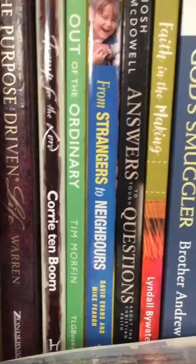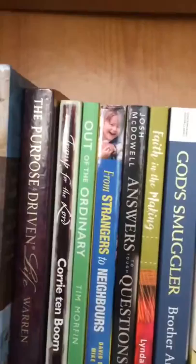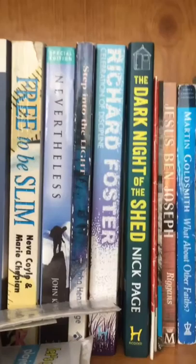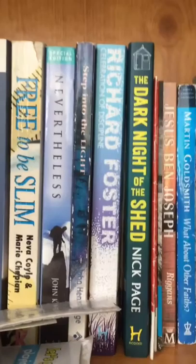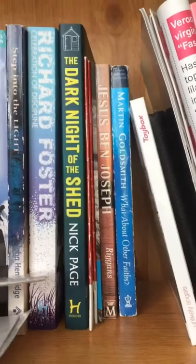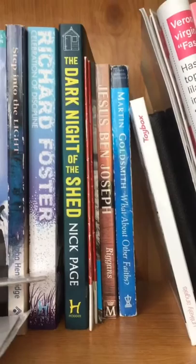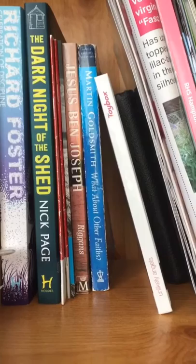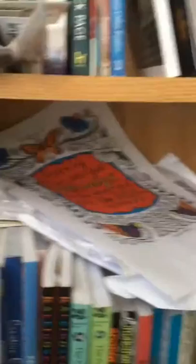Then Tramp of the Lord by Corrie ten Boom, Strangers to Neighbors, Answers and Questions, Faith in the Making, God Smuggler, Free to Slim, Nevertheless, Step into the Light, Celebration of Discipline, The Dark Night of the Shed — that's Ray's book, my husband's — Jesus Ben Joseph, and a book about other faiths.